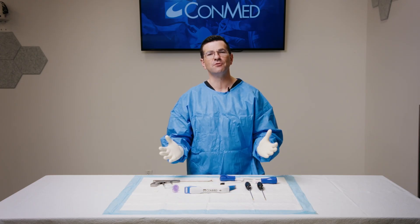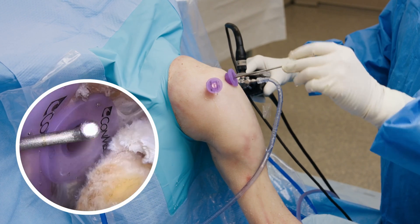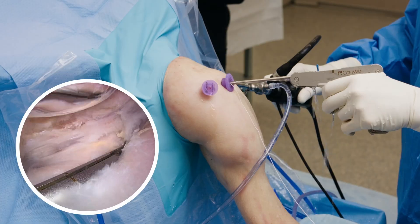Today, we're demonstrating a rotator cuff repair technique with a biobrace scaffold augmentation. For this case presentation, we're repairing this left shoulder rotator cuff tear and viewing from the posterior portal.